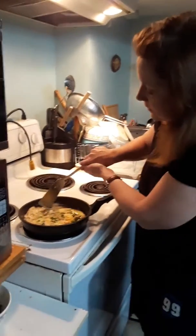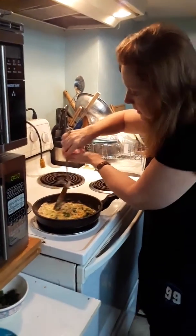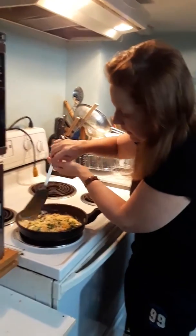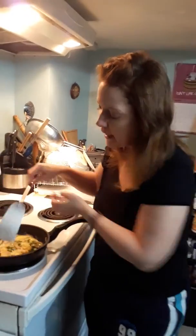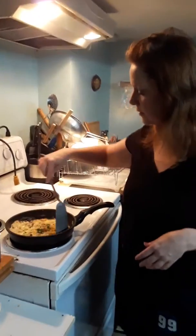I'm just going to cook this here, going around the edges, cooking the eggs. Remember, it's not scrambled eggs, so you don't want to move it around too much. You don't want to end up turning it into scrambled eggs.